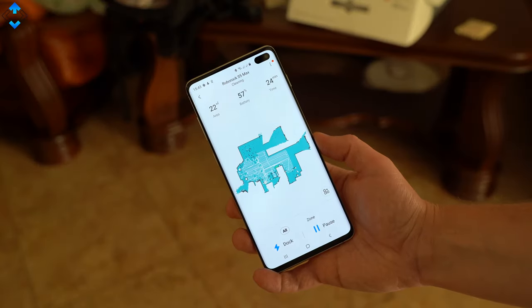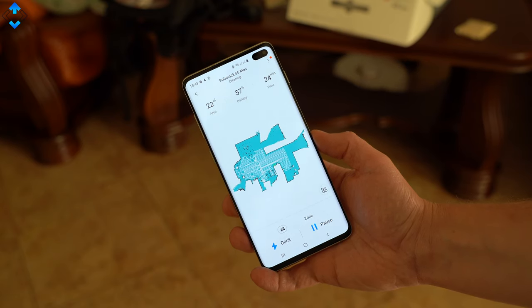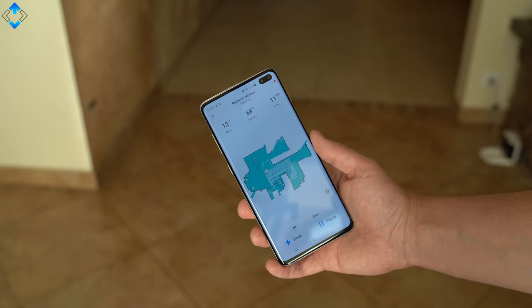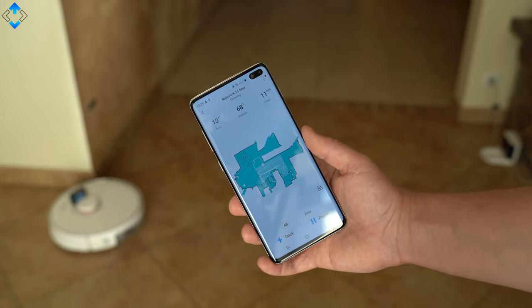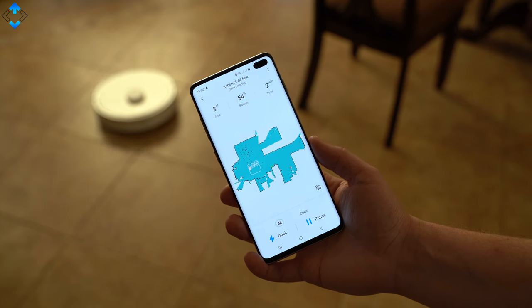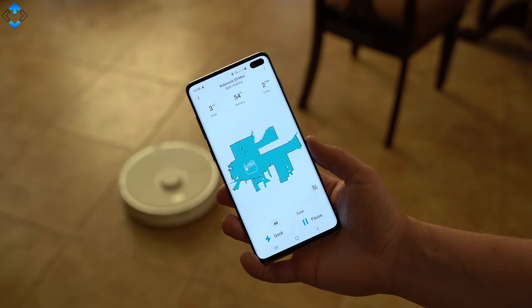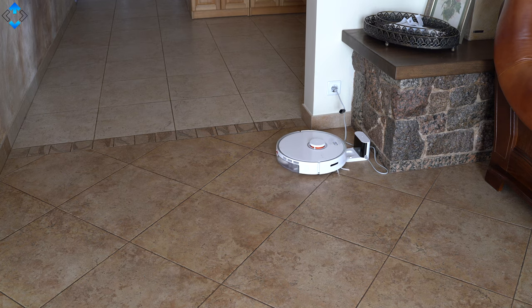You can start cleaning by pressing the hardware button, but if you want to unleash the full potential of the device, I suggest downloading the Roborock application, which offers a lot of features. You can see the virtual map the robot has drawn thanks to its advanced sensor system and see where it is in real time. You can also start or pause cleaning, or send the robot to the docking station, which it finds without any issues even if it's in a different room.